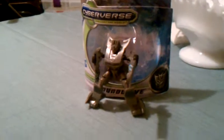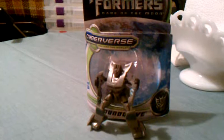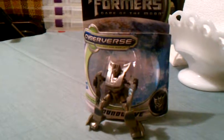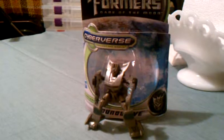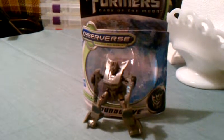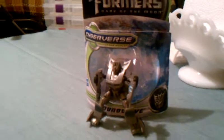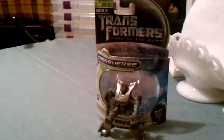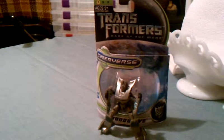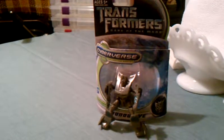I would definitely recommend this — if you're a Soundwave fan, or if you're looking for a nice stocking stuffer this Christmas for your child or even the adult collector in the house, this is the one to get. He's a lot of fun, he's pretty easy to transform, and if his limbs pop off, they pop right back on pretty easily. So I would say definitely pick this guy up. If I had to rate him on a scale from one to ten, I'd give him about a nine — I really like him.